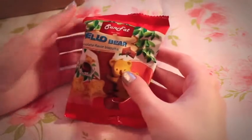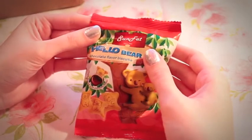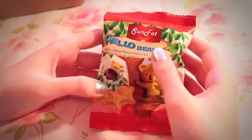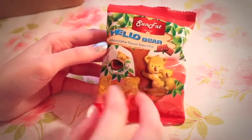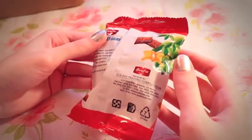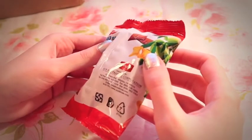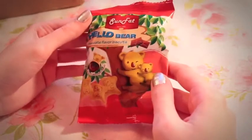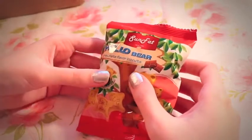Next we have Sun Fat — Hello Bear Chocolate Flavor Biscuits. Crispy biscuit, soft chocolate flavor. It looks like little biscuits with gooey chocolate on the inside. I don't know that I would like these ones too much. I'm not sure where they're from — it says C.A., so maybe they're from California or the States. I'm willing to give them a shot, of course.